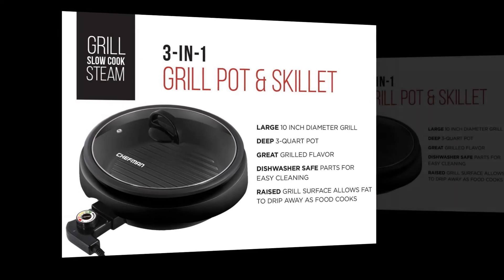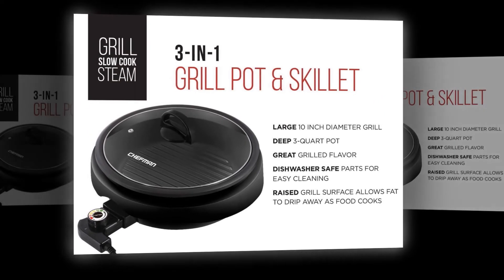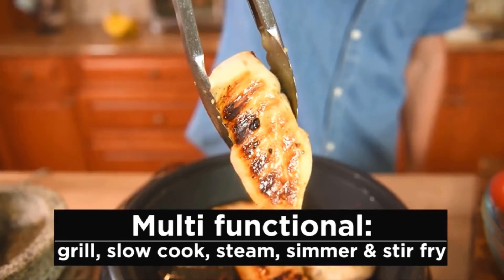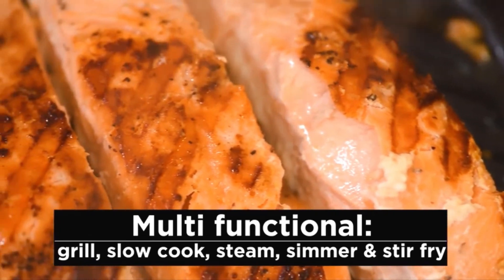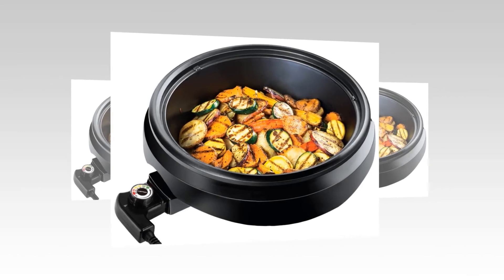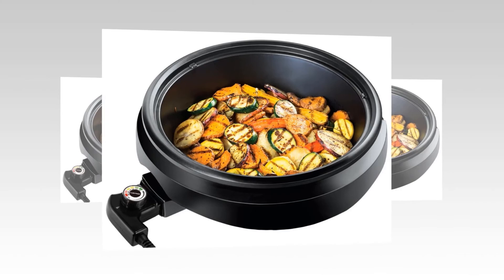A large 10-inch pot with a deep 3-quart capacity offers many cooking options: steam, simmer, stir-fry, grill, and slow cook. The clear tempered glass lid makes it easy to see what your food is doing while it cooks, so you get perfect results every time. The raised grill surface allows fats to drip off as food cooks, making for delicious and healthy dishes every time.